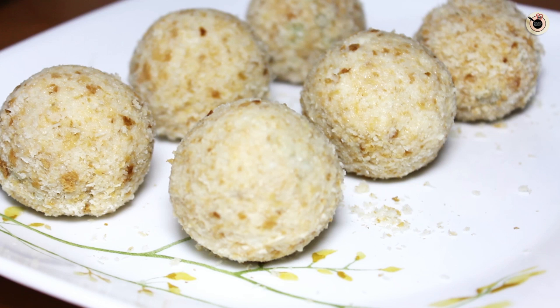Now let them stand at room temperature for just 5 minutes. The bread crumbs will absorb all the excess moisture, making the veg lollipops crispy and firm on the outside. Now you can see they are all ready.